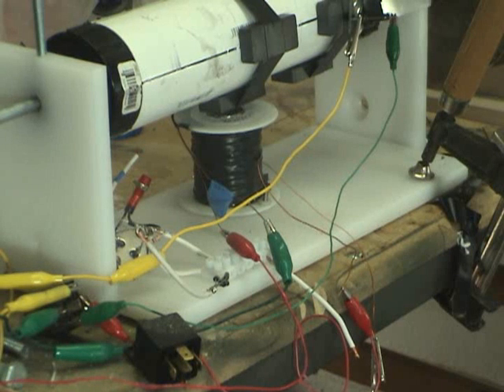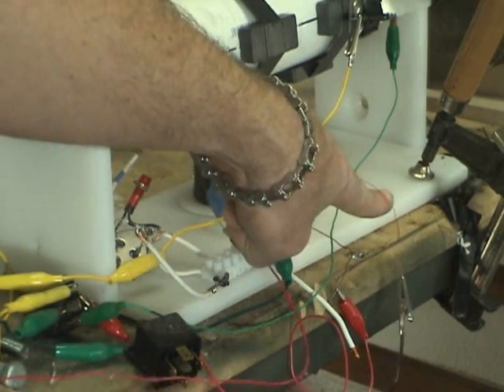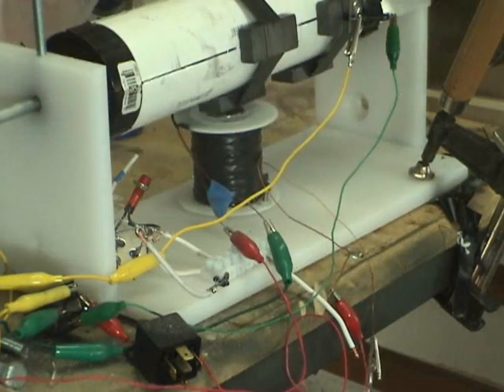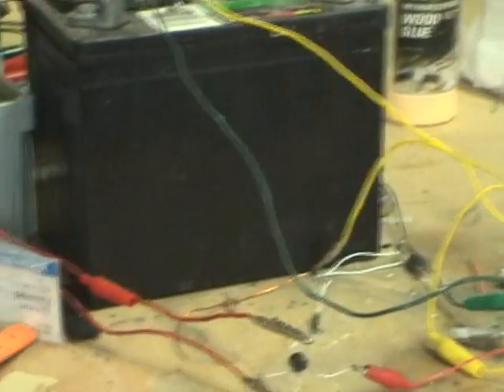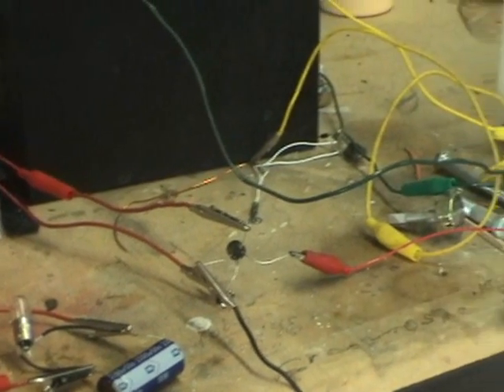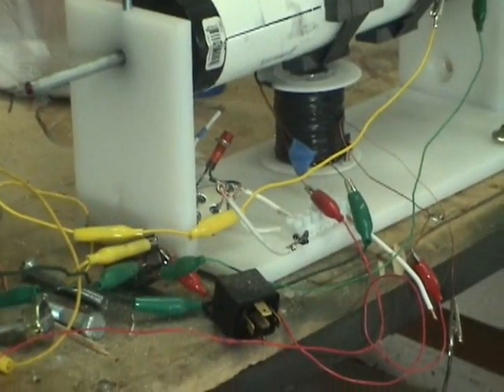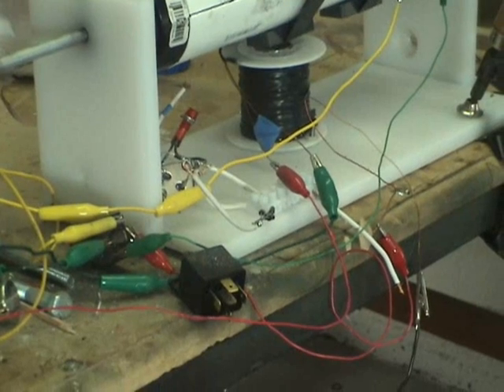Good morning guys. I want to show something that all the naysayers out there are pissing and moaning about. They're saying that it's not real current — that I'm getting off the back end here, off the 26 gauge, when the magnetic field collapses, that it's not real current. Well, what I did was I went out and got a capacitor, which all the electronic guys I talked to say gives real steady current. I'm going to show you guys something real quick and see what you think.